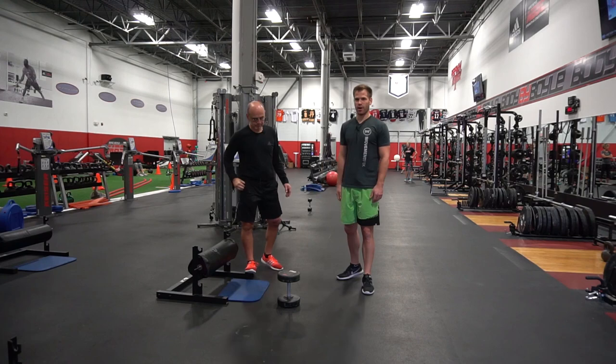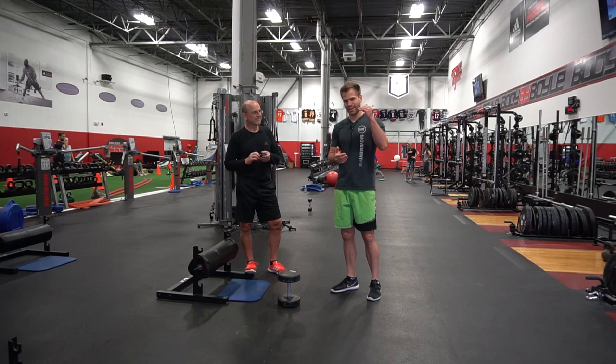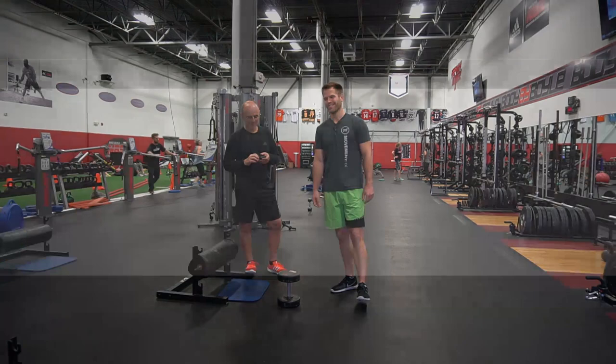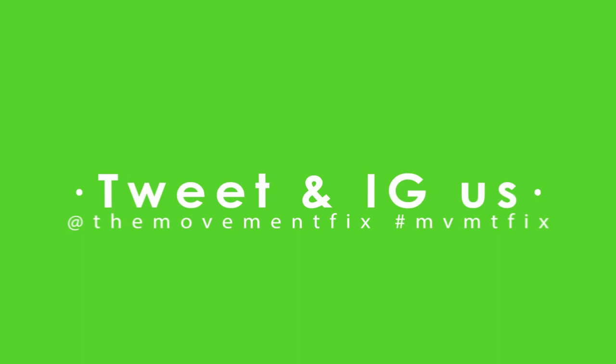So that's some stuff on the split squat, as well as why you should be looking at doing split squats instead of always just doing bilateral squats. If you don't already follow Coach Boyle, make sure to follow him — I'll put the links down in the description.